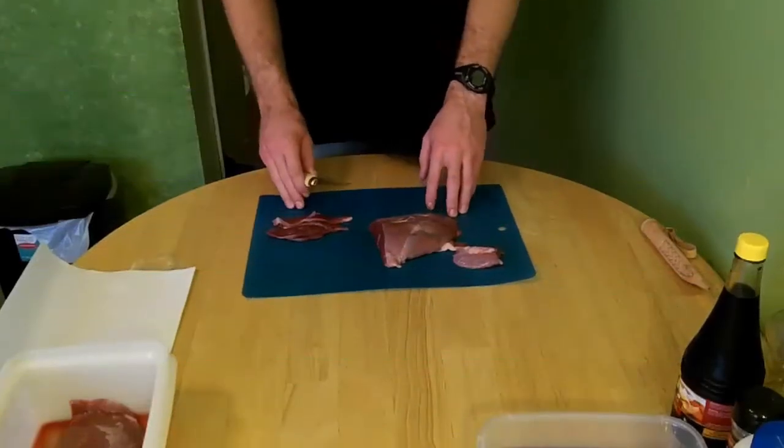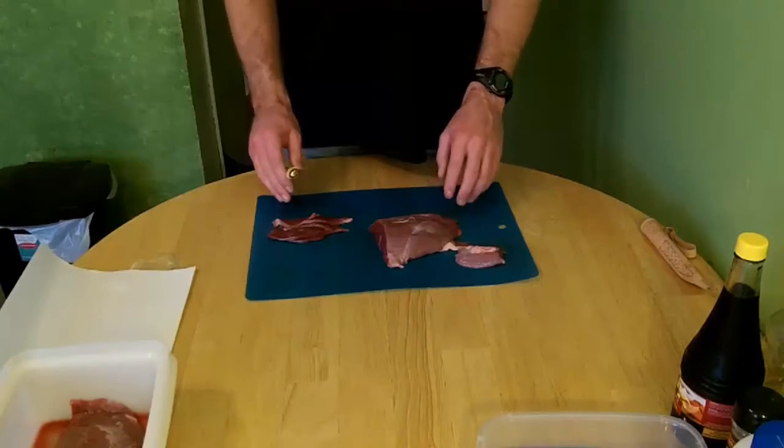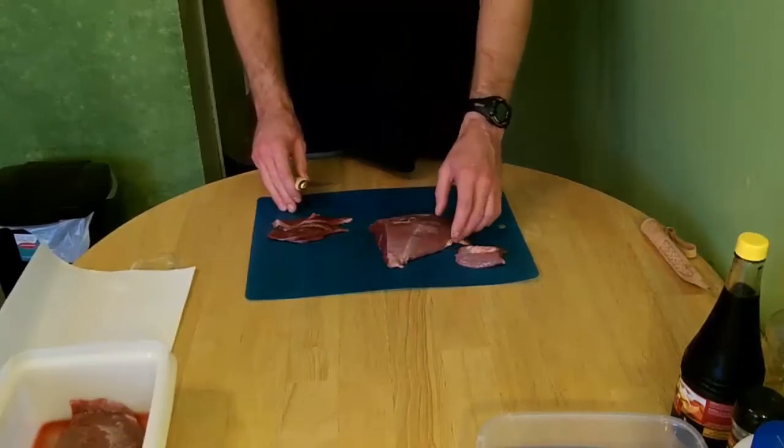Hey everybody, today we're going to show you how to make geese jerky. It's a pretty simple process so you should be able to do it at home.